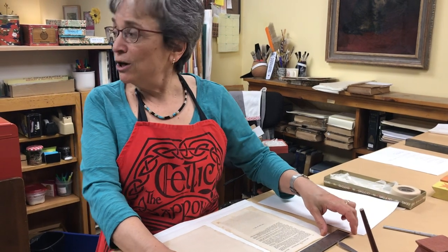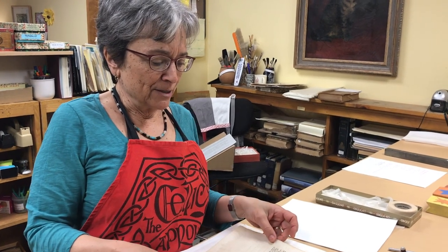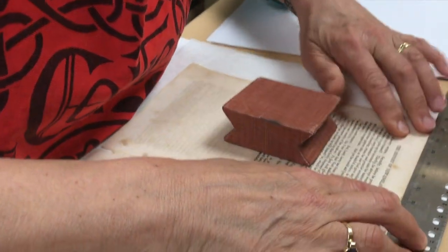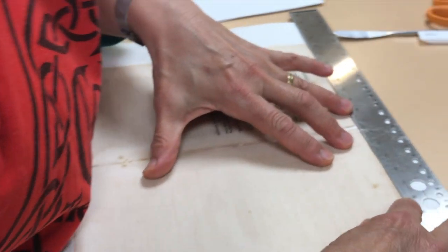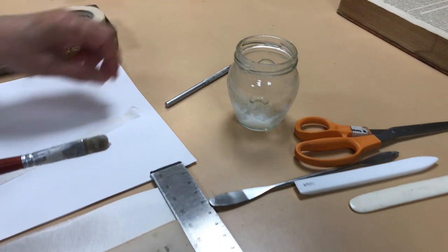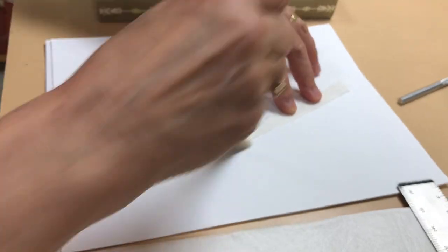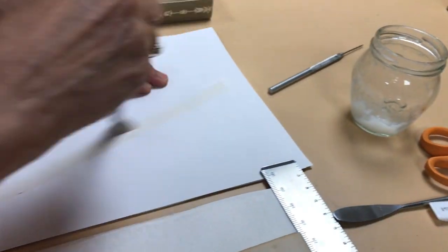After the pages have been washed, I need to gather them together and reconstruct a signature. In order to make these signatures, I have to hinge together the two opposing pages to make what we call a folio. Taking some wheat starch paste and applying it to a strip of Japanese tissue. This Japanese tissue is very strong. It's thin, which is good, so that it doesn't add any thickness to the paper.